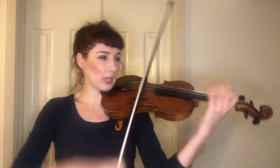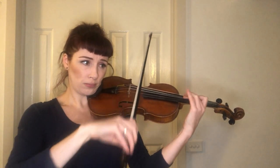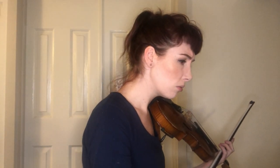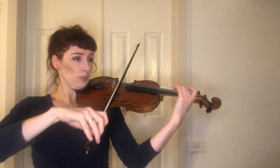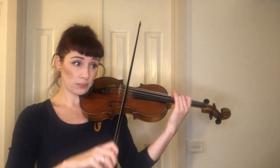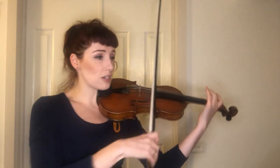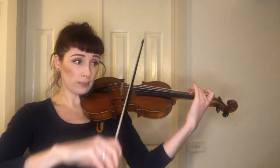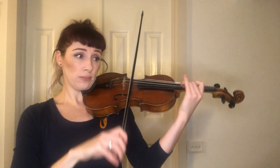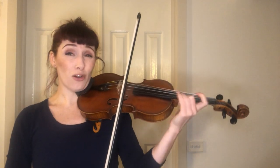The next little bit can be wiggly. I usually play that in third position. Bar 62 — take it all under your hands.